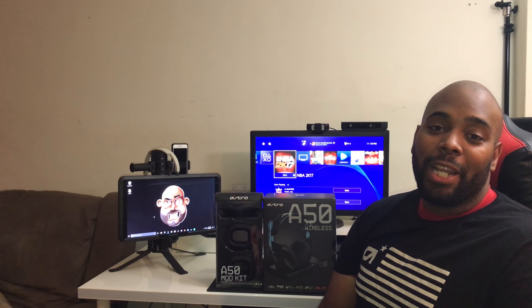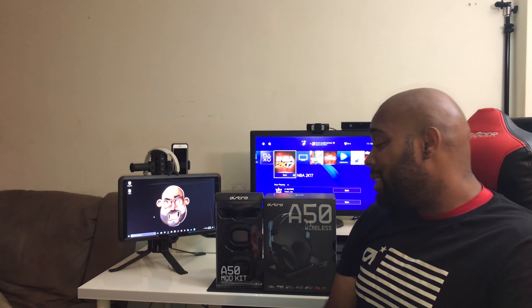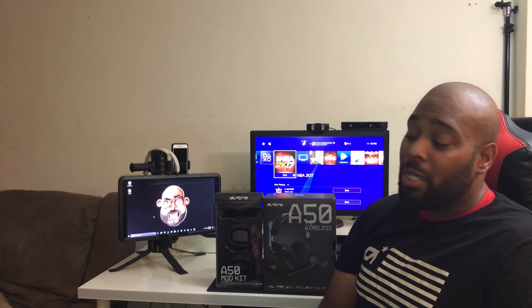What's going on everybody, it's your boy iPod King Carter here. I want to welcome you guys to a new video. I just got my new setup done and this is my first official unboxing — new camera, new setup. Today we're going to be going over the A50 that Astro Gaming just dropped. These are fresh off the presses, not even out yet. Check the link in the description to grab one or put it on your wish list.